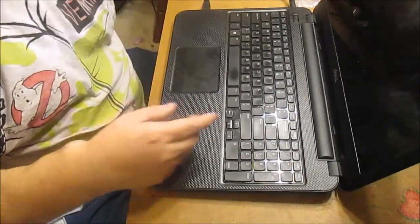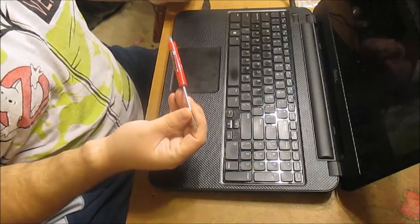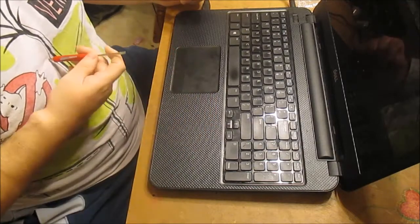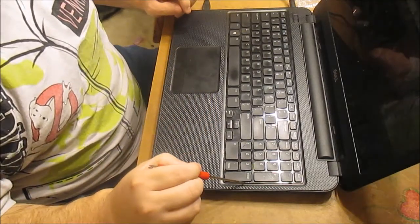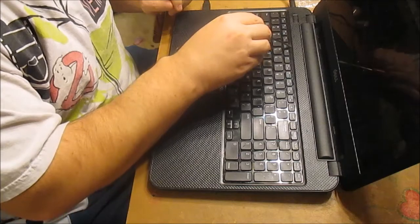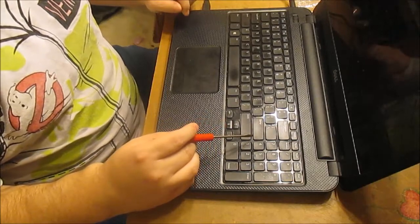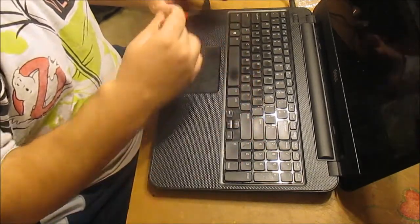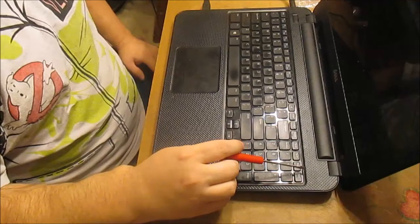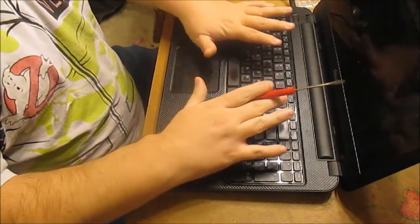The way you remove the keyboard is — if you look at your keyboard, I'm using a little flathead screwdriver; they probably make better tools for this but this is what I'm using. If you go around, you'll notice there are little tabs — there's one here, here, here, here, here, here, here, here, and here. To get the keyboard out you just have to slowly work around and as you pop it out, one will loosen it up a little bit. You just work around slowly and the keyboard will lift out.